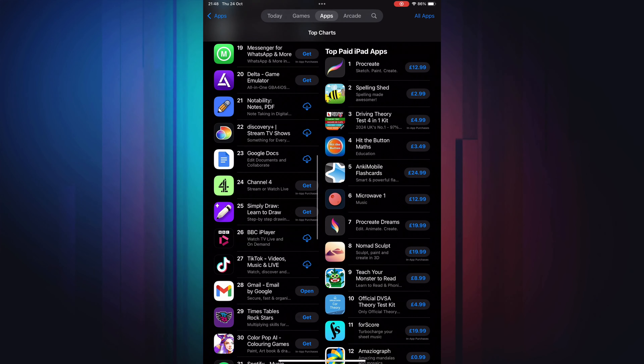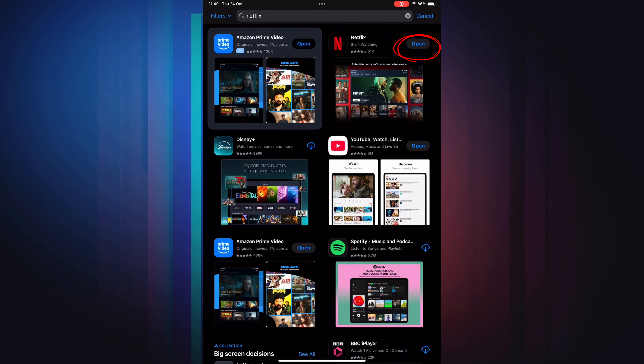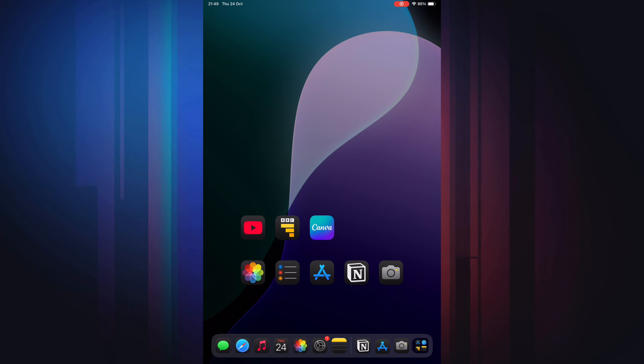Out of the box, this iPad comes with iOS 18, but I had some trouble setting it up. I tried the easiest options — not transferring from other devices, setting it up as a brand new device — and the device froze straight away. I had to switch it off, restart it, and go through the process again to get past the initial setup. When removing bloatware apps, they just disappeared as I was moving them around. I couldn't find them, but they were still available in the App Store — it was just very glitchy.